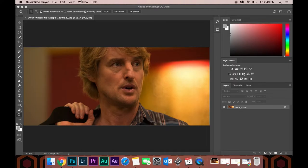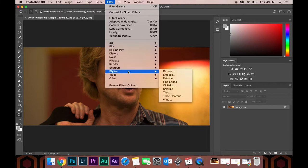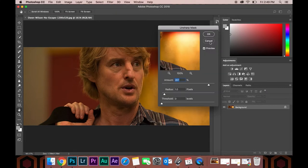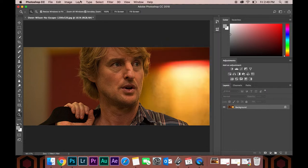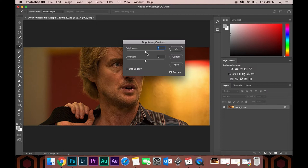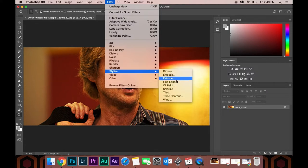We're going to start with an Unsharp Mask. The goal here is to sharpen the image up. You can be a little aggressive here — the more detail the better. And once all the filters are on, you're not going to be able to tell how aggressive you were with this filter anyway. Now is also a good time to jump in and make any brightness or contrast changes you might need — a little bit more contrast will help this effect work better. Then jump into Filters, Stylize, Oil Paint.